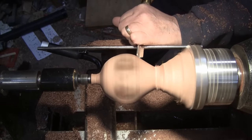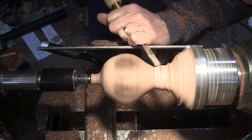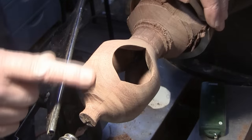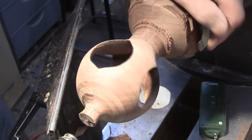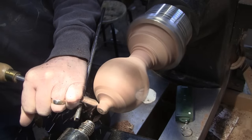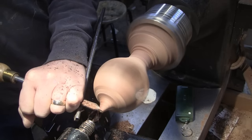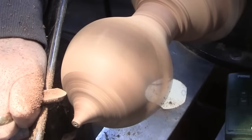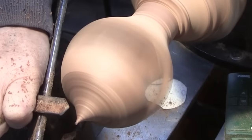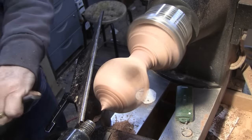Just a little more shaping right here. I'm going to go ahead and either cut this off or create a little shape on it. I'm happy with what I have here, so it's time to finish out down to the bottom. I'm going to do a little shear scraping here.